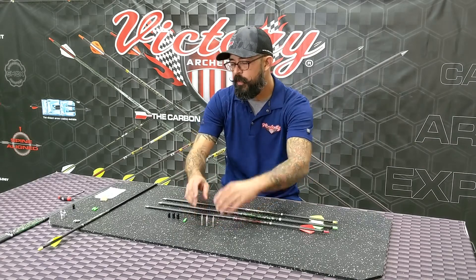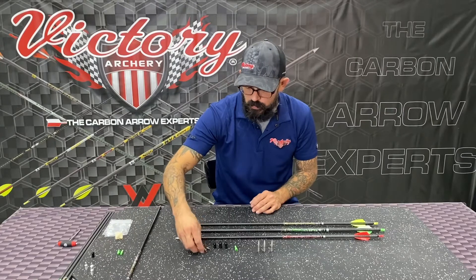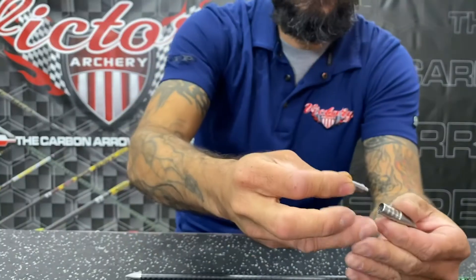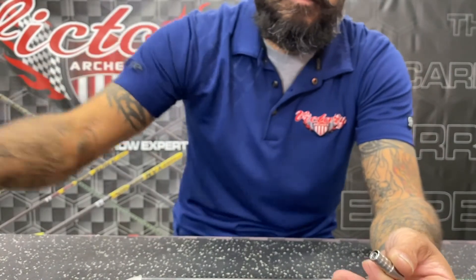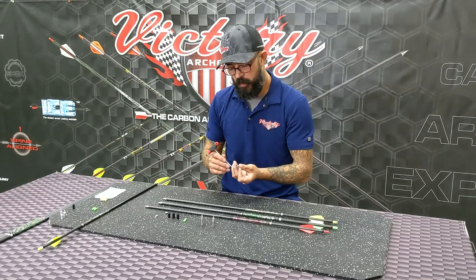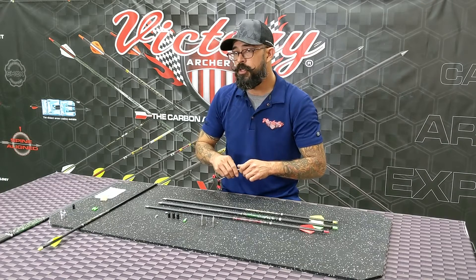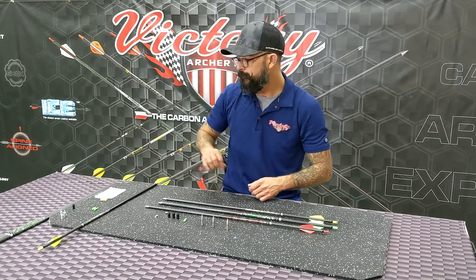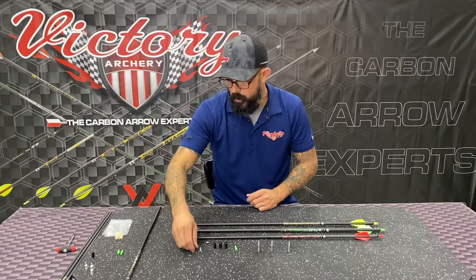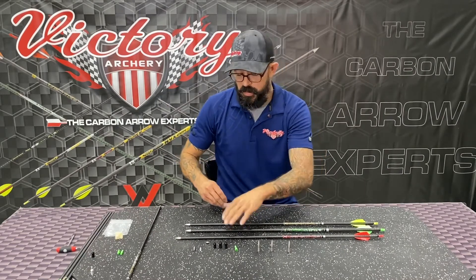If those grain weights aren't quite what you're looking for, we do have some optional components available — that's going to be our back weight system. These are going to be available in 10, 20, and 50 grains. If you wanted to change that point weight, all you've got to do is drop that weight in. I just went from a 100-grain point to a 150-grain point right there. These fit right inside the back of those points and allow you to really fine-tune and dial in the arrow based on your shooting, how the arrow is coming out of your bow, and the spine of that arrow. We've also got pin bushings available for those who still want to run that, but they're going to come standard with the unibushing and AAE IP knock at 166 OD.